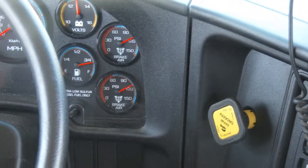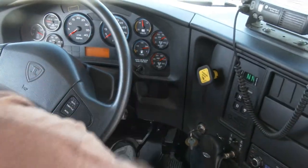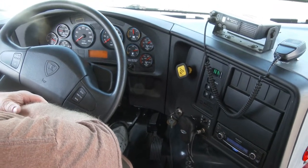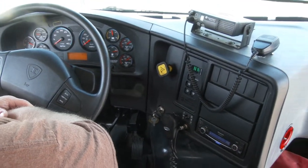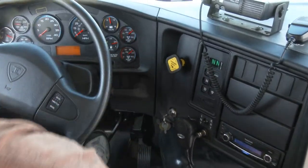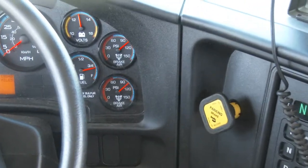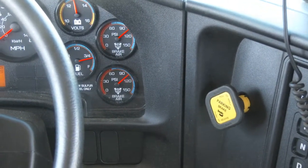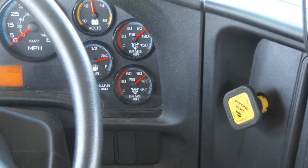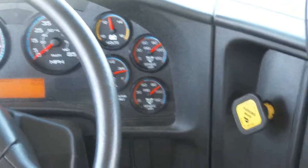Now we're going to put my right foot on the brakes. After the initial drop, when that stops, we should have no more than three PSI loss in that minute. The air hands have stopped moving, so we'll time it for one minute — no more than three pounds of loss. As I look between my timing and the gauge, we have none.